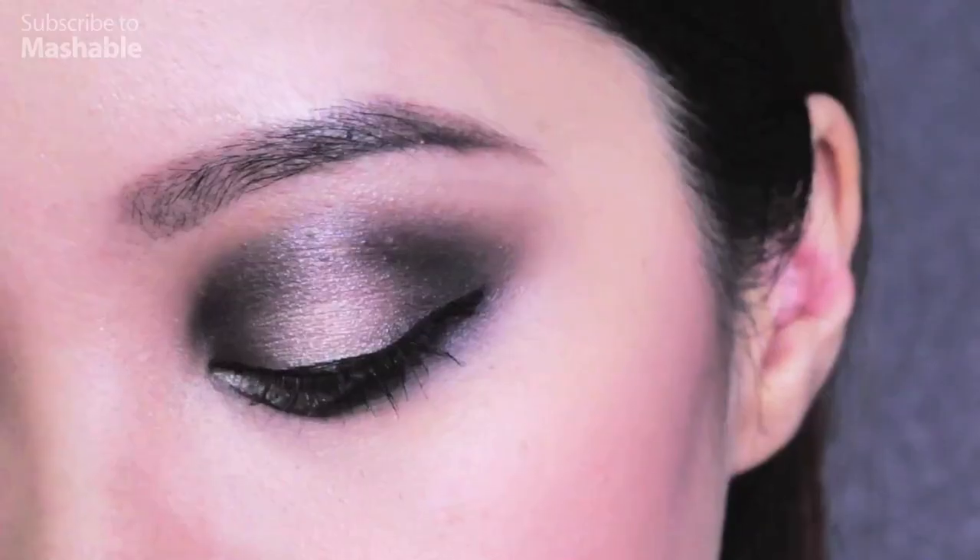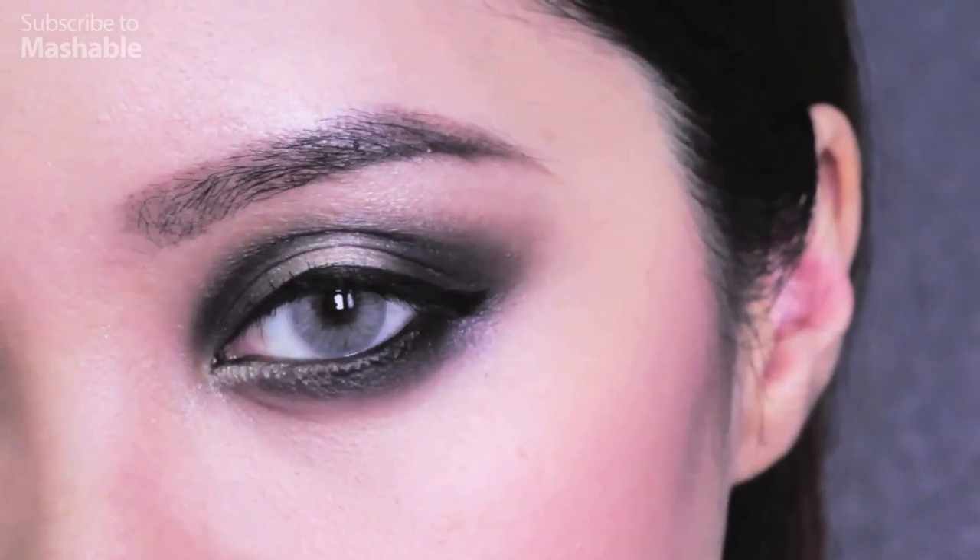Payne's Gray is a dark blue-gray color that's used in painting. The color is known to help create the most beautiful shadows. So I figured, why not just use it for my eye makeup?